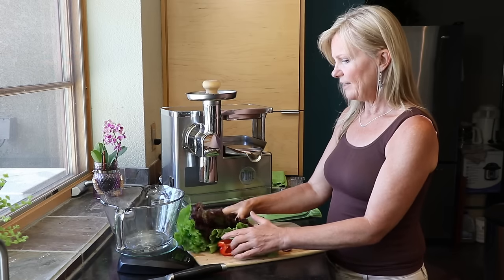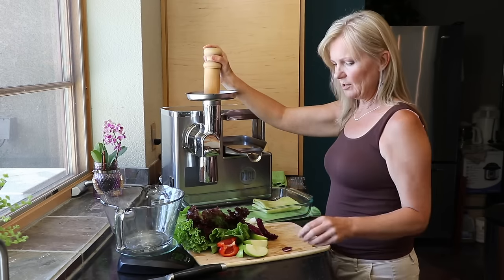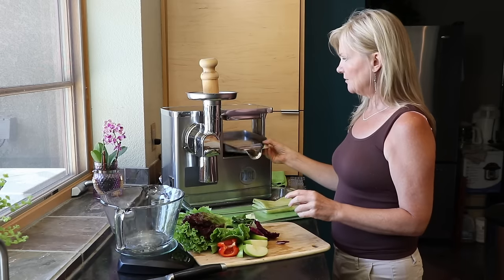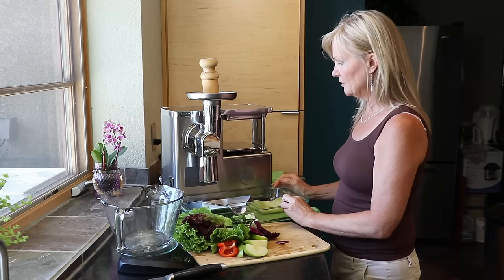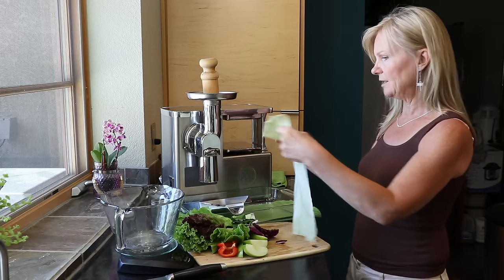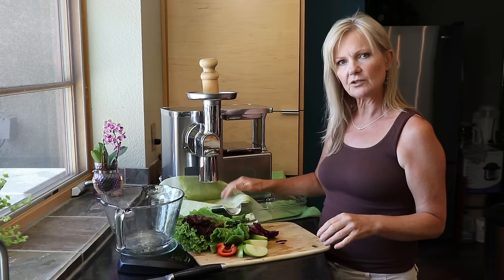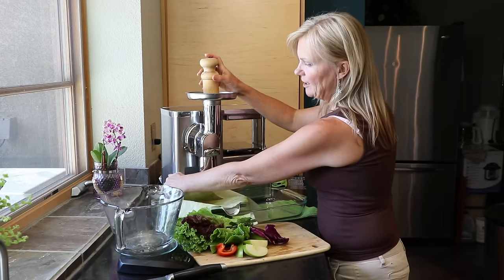I will load the feed tube with an apple and a leaf before I turn the machine on, and that just helps prevent any kind of kickback at all. I'm taking my juice tray and setting it underneath the feed tube — this is to catch any of the juice that releases during the grinding. I'm setting my juice cloth out to release the pulp right onto the press cloth. I'm going to turn the machine on and start pressing.